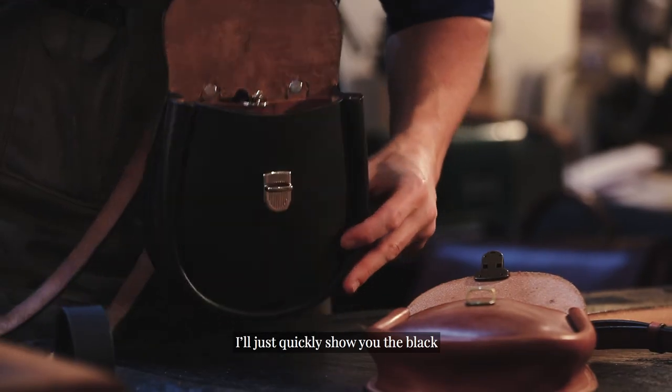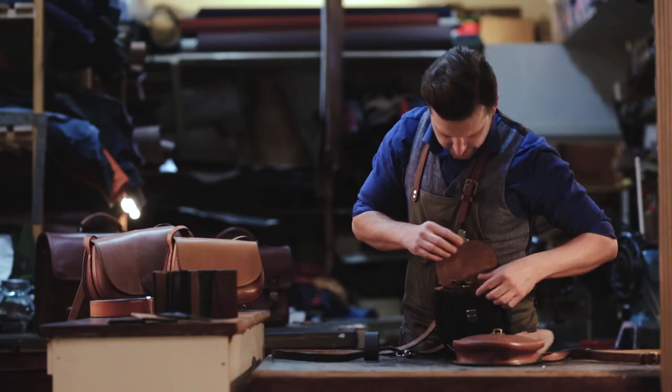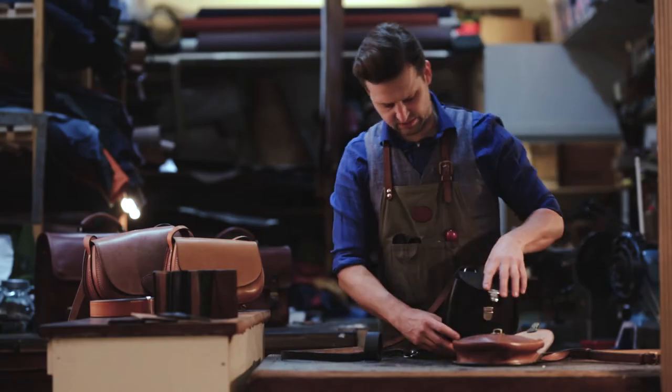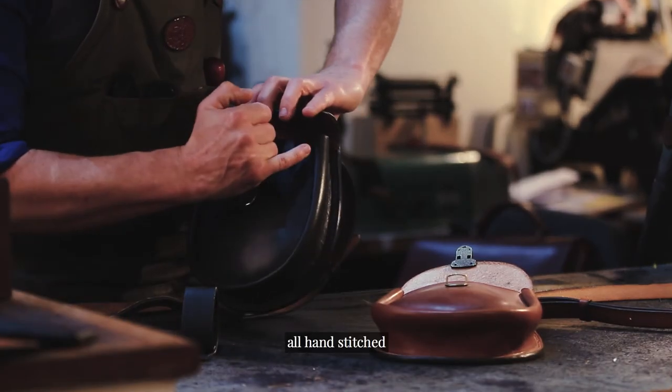Just to quickly show you the black with a nice tan pocket and silver fittings — and again just really emphasising that all of these stress points are all hand stitched.